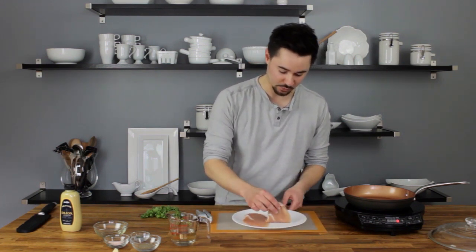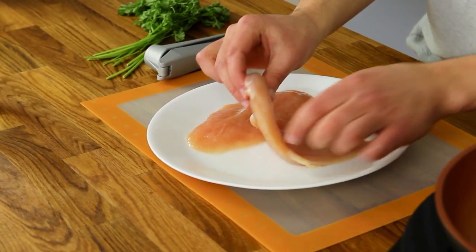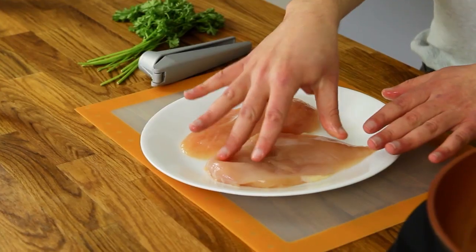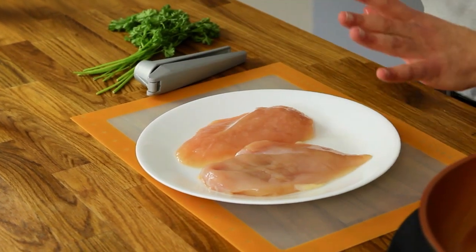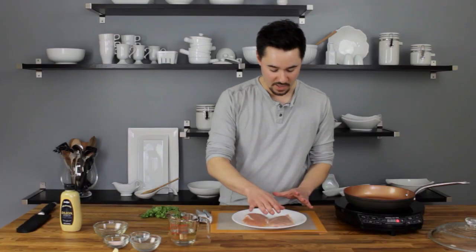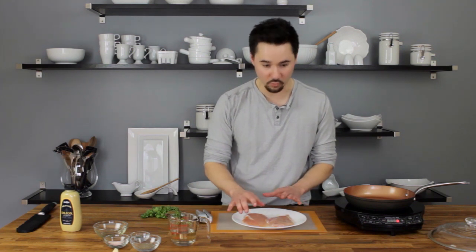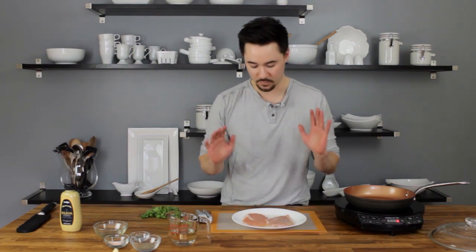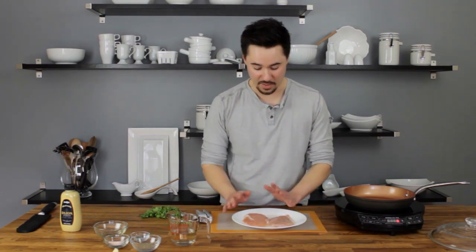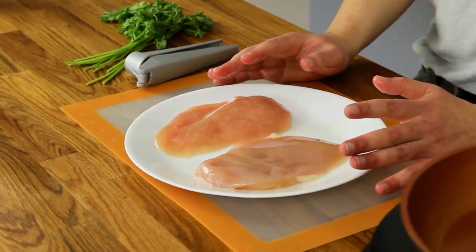These are almost cutlets because they're so thin. But the important thing to note is that the thickness of the chicken needs to be consistent throughout. If your chicken breasts are rather large, go ahead and use a meat mallet or a tenderizer to flatten it out, because you're looking for an even thickness so that it cooks evenly throughout. Otherwise, you're going to have areas that are overdone and areas that are underdone and it's just going to be a mess.